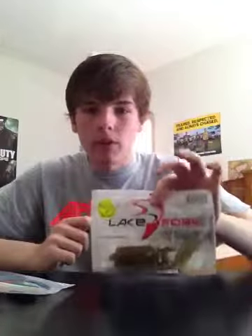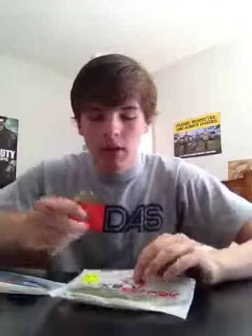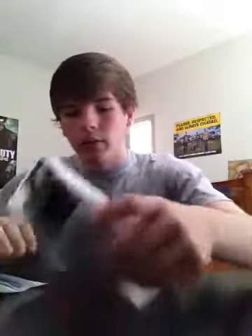They come in a 4½-inch, a 5-inch, and a 6-inch, I believe. That's the watermelon red pearl color, and here is the green pumpkin color.